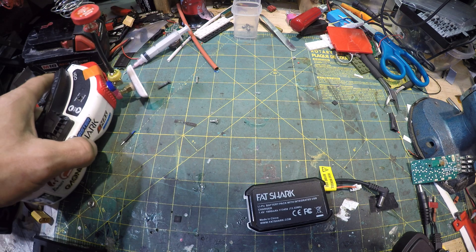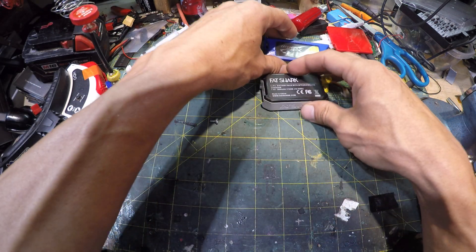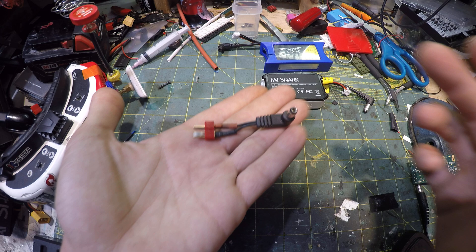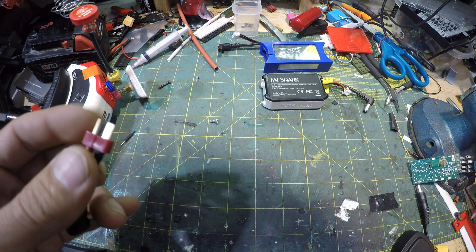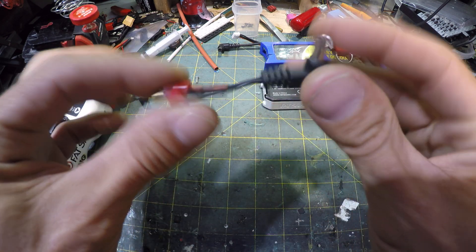But what I wanted to show you is what I have done. It's kind of a cheap, easy way to do it. Basically you make your own little adapter here. This is a Dean's version - I'm actually going to make an XT60 version here in a minute.